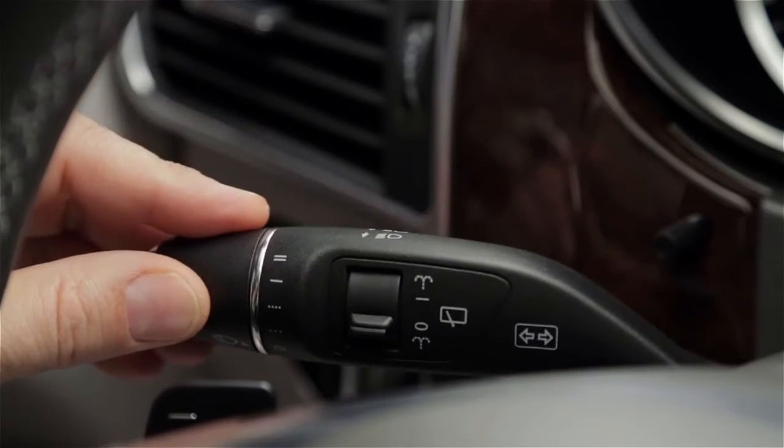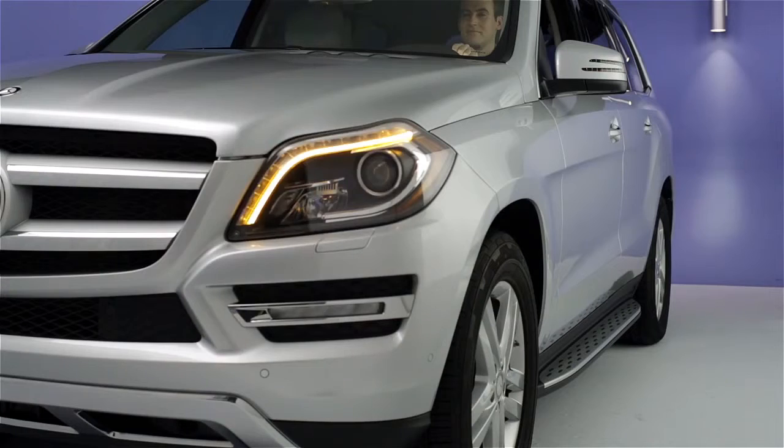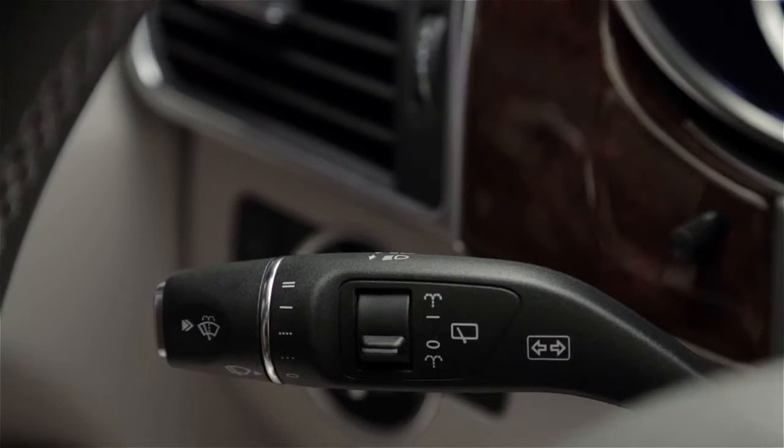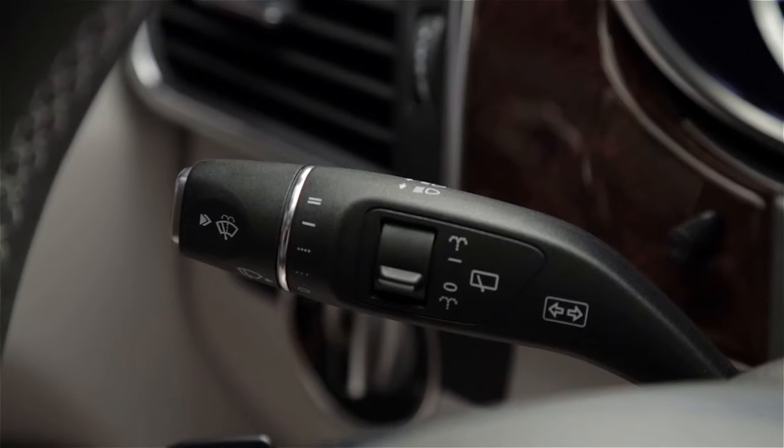If you move it past the point of resistance, the turn signal stays on. As you complete your turn, the rotation of the steering wheel returns the stalk to the off position and automatically cancels the turn signal.